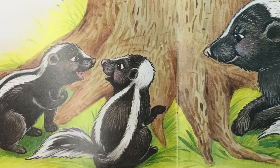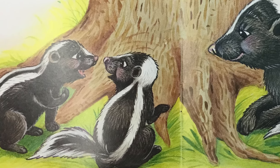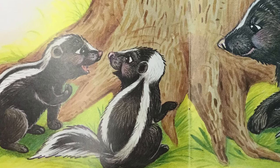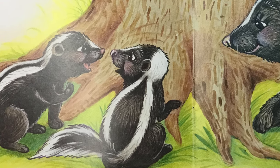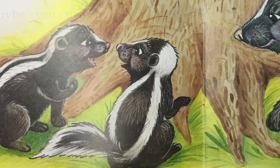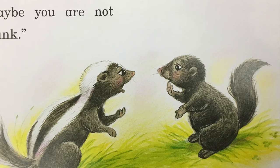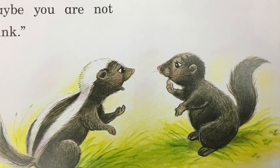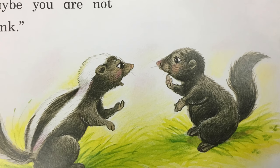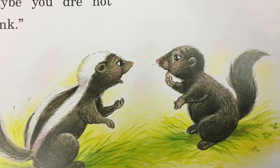Look at me. I have soft black fur. I have a long, bushy tail. But I do not have white stripes down my back.